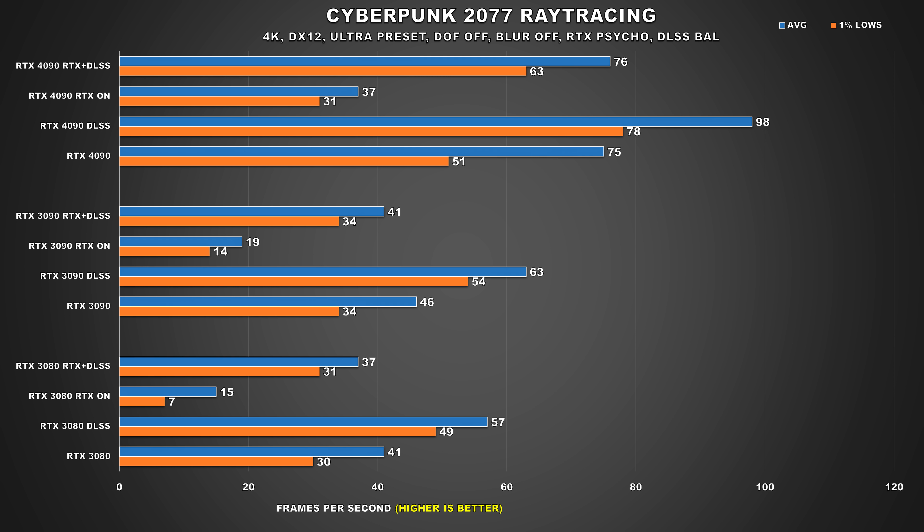The first title we're going to take a look at is Cyberpunk 2077 — basically the game that put ray tracing on the map. I also tested DLSS performance, using the balanced option, and 4K was chosen for this segment. In Cyberpunk, the 4090 is 31% faster when using DLSS. When we take a look at ray tracing performance by itself, the 4090 is 95% faster than the 3090. But the 4090 is also struggling, offering console-like performance at best. Even when both GPUs are using DLSS alongside ray tracing, there is a massive 85% difference, and now the 4090 will offer you a smooth experience while the 3090 is struggling quite a bit.